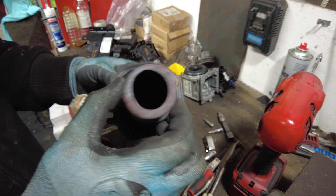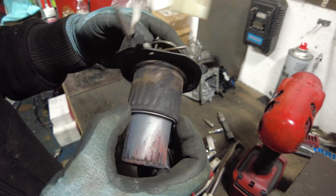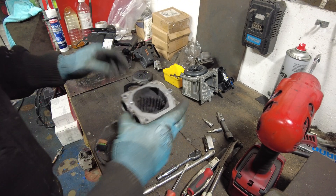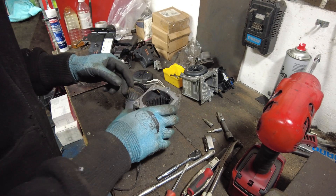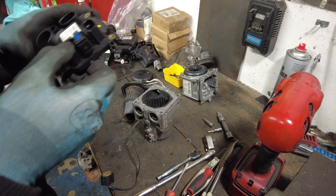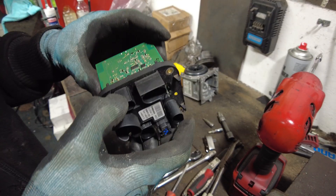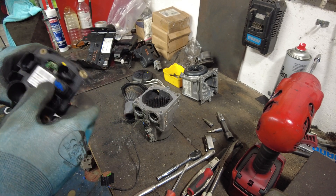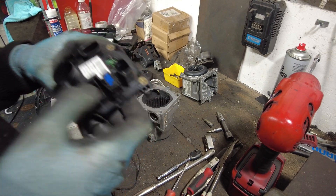It heats up your engine before you start it on really cold mornings. So hopefully that is useful for someone. I've got this because I'm going to be fitting it to my Sprinter — well, not this one, I've got another one. I've made one good one out of the two.